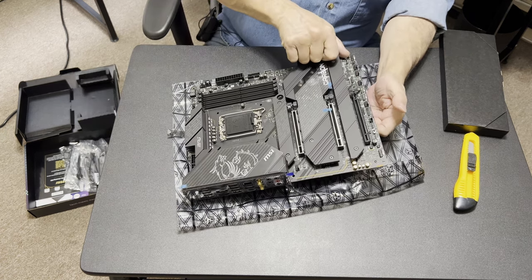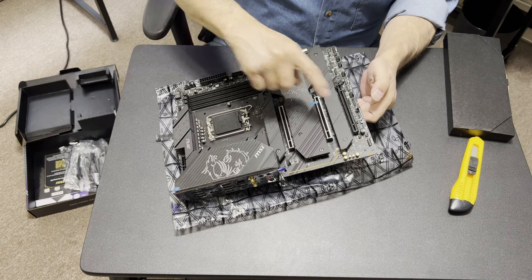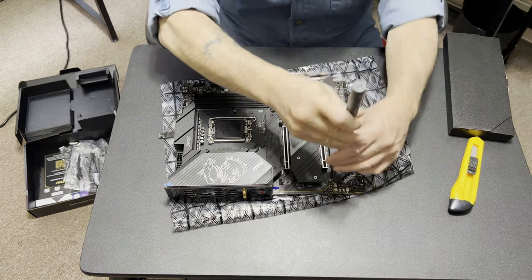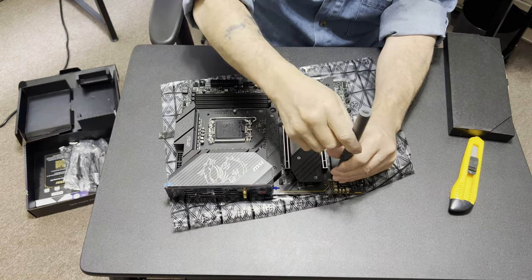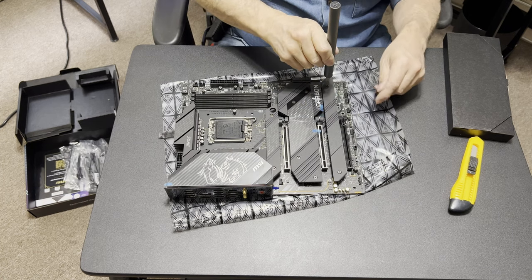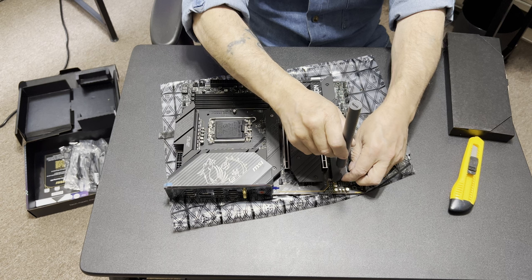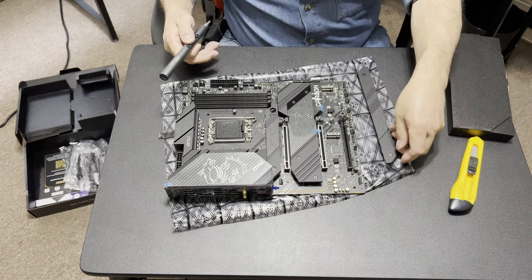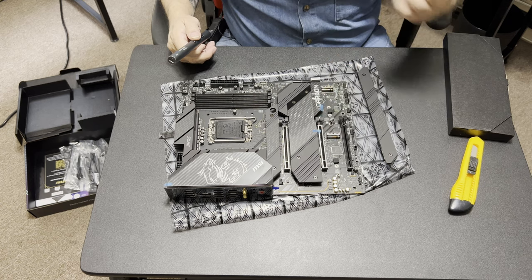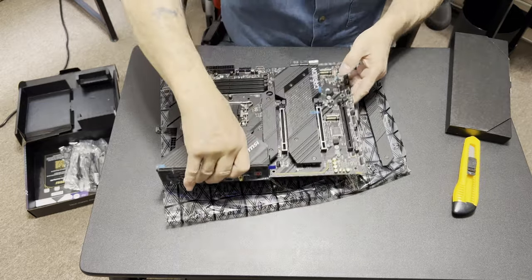Wow — there might be room under here for two M.2 slots. Curiosity killed the cat, satisfaction brought it back — bear with me people, we're just going to take a quick peek. Sure enough — two M.2 slots! Wowzy wow. I'm wondering if there might actually be room for four M.2 slots on this board. Okay yeah, nothing going on the back — no need for it.